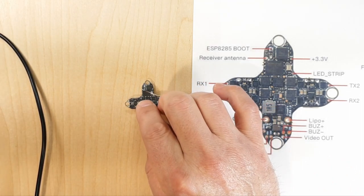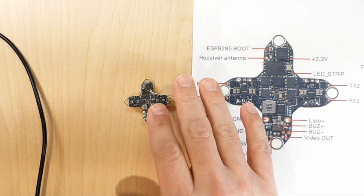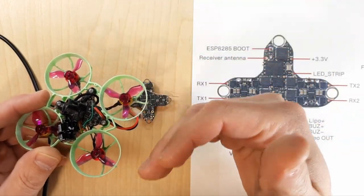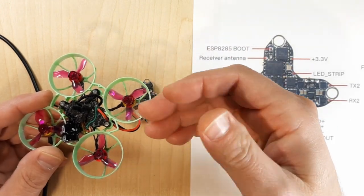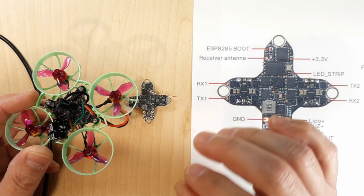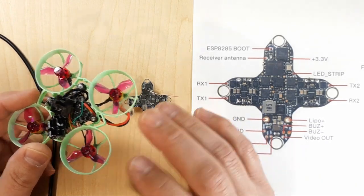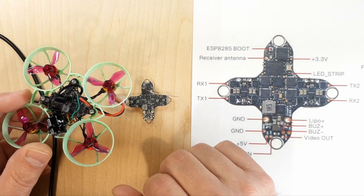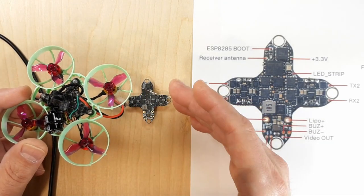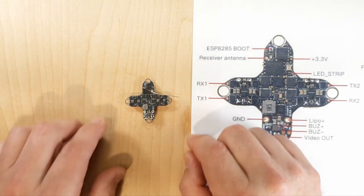We're going to plug this in and check our gyro. This flight controller boasts a BMI270 gyro, which is supposed to be better for this type of application. When you're dealing with a whoop, you have a lot of current flow and high throttle. Motors spike, voltage spikes — the ICM gyros are sensitive to that; the 3.3V rail gets spiked. They say the BMI270 is more resilient to that environment, so it should be a more locked-in gyro.